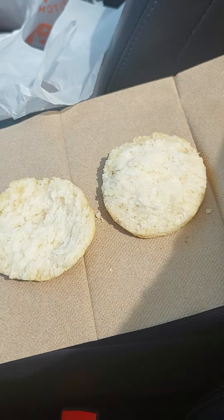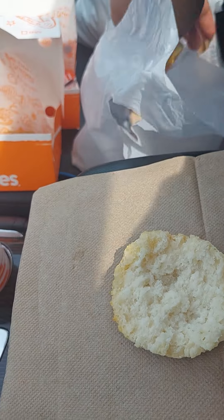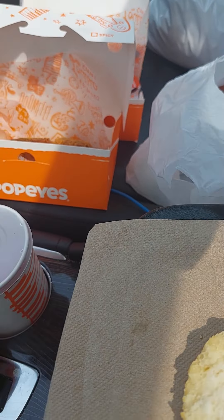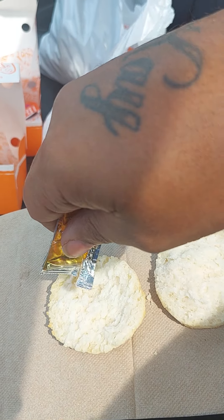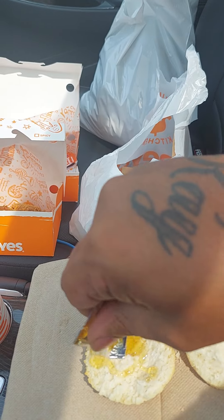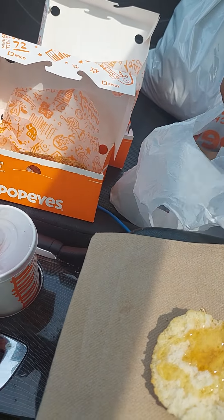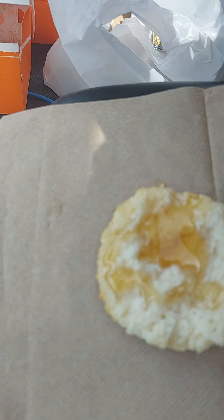So we're going to take that biscuit, as you see. Put some honey on there. Honey it down — y'all see that?